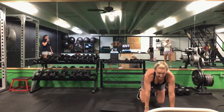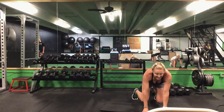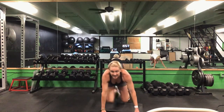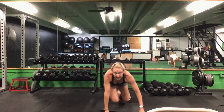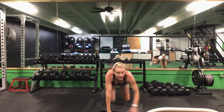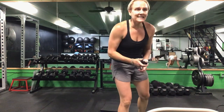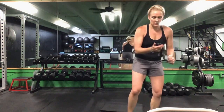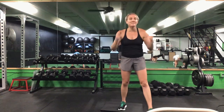We're going to drop it down now for that lateral bear crawl — knees are bent, almost touching the ground. Couple walks across, couple walks back. 30 seconds. Ready? Go. Keep those knees low to the ground, keep them bent — couple steps over, couple steps back. Try to keep those abs pulled up, that back stays flat. Halfway there. 10 seconds to go. Last five seconds. Time.